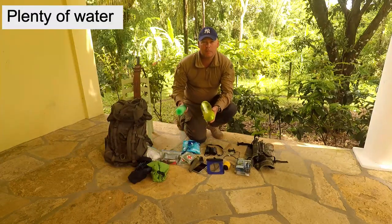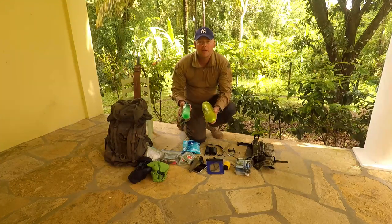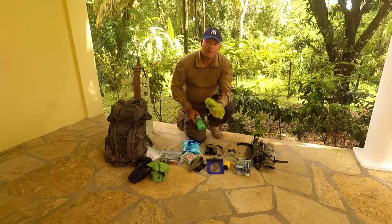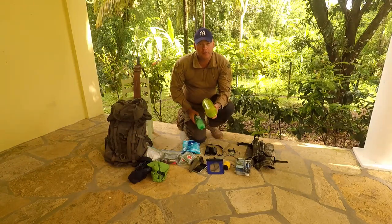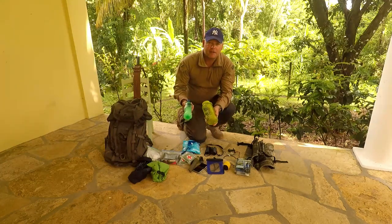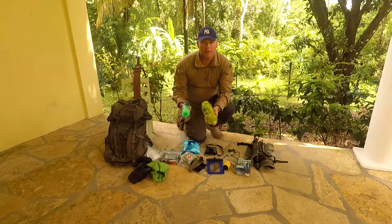I bring plenty of water, even though it's just a few hours — it's always good. Here in the tropics it's good, if you have a freezer, to fill them half full and put them in the freezer overnight, then fill it up with water. So now you've got half ice, half water. That will keep the water nice and cold for several hours.